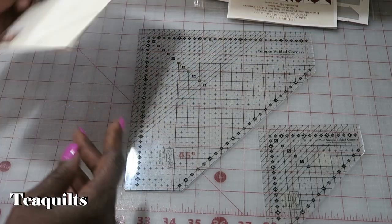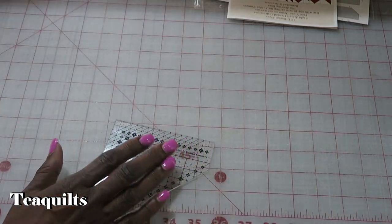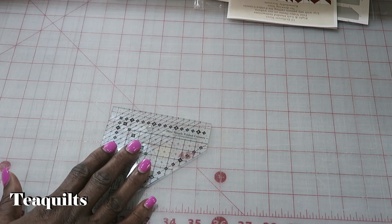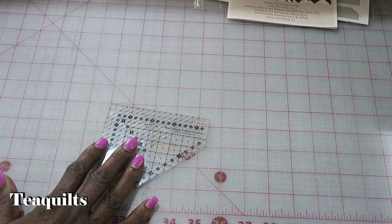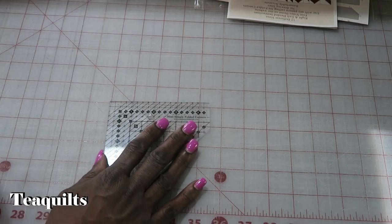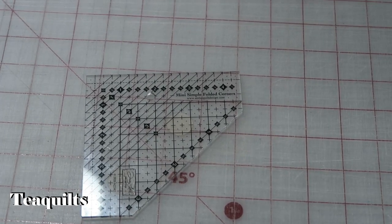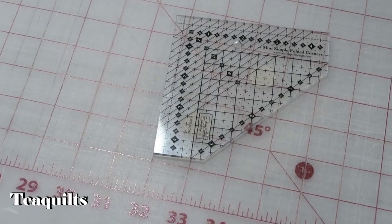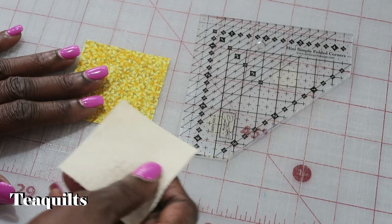We're going to use just the small ruler today. The reason I'm doing this video is because I'm working on two projects using folded corners and I wanted to show you how to use the ruler and share some tips I've been learning. I'll zoom in a little bit and may be in the camera at times, so I'll tilt things so you can still see me in the frame.